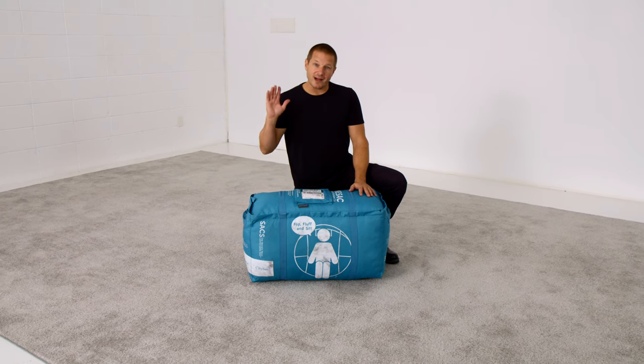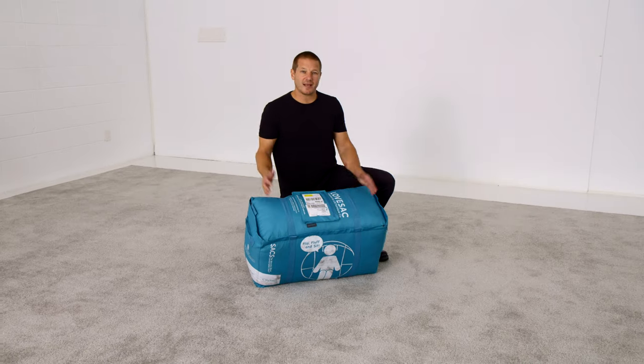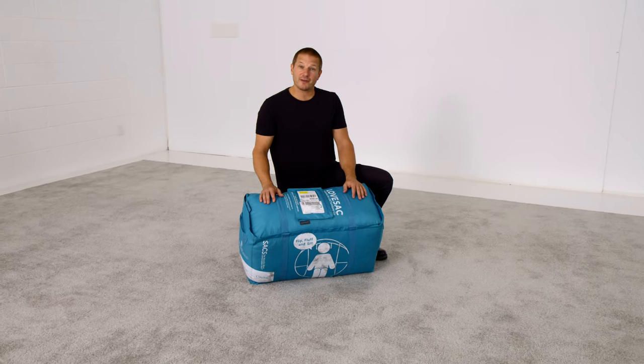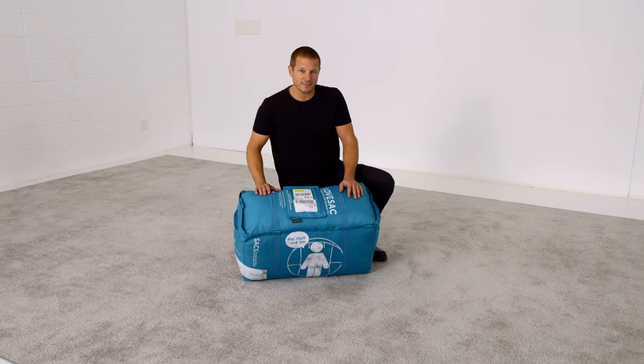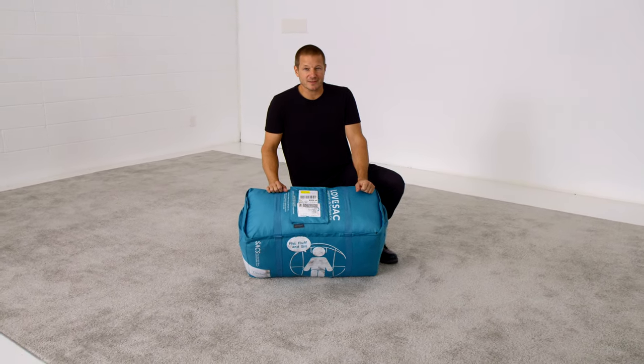Don't cut it. You're just going to unzip it and release the power of the sack inside. To get your Love Sack out, all you need to do is unzip this big long zipper and then push it out rather quickly as it starts to expand.